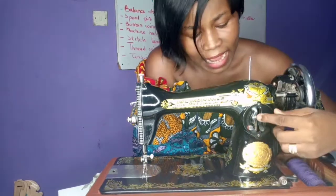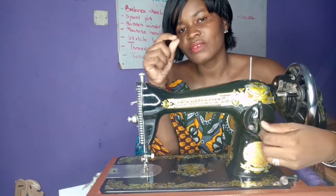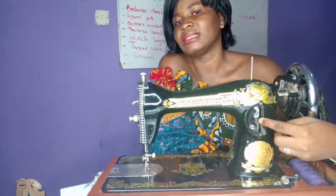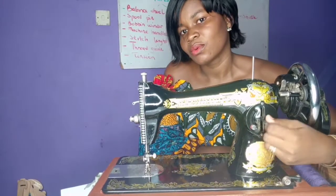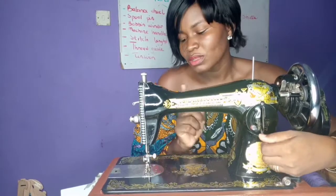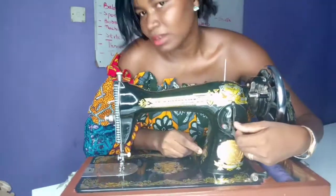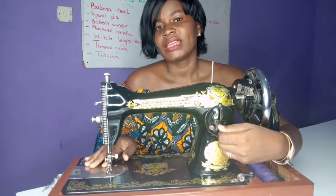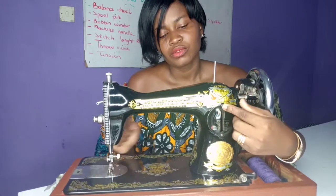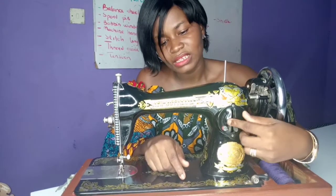In coming down, there are small numbers here that tell you the length of stitch that you want. If you want a bigger length, you put it where you get a bigger length. When you make it all the way down, that is for guidance, and we do not use guidance in sewing. For normal stitch, it is between eight and seven or ten. When you want to secure your seam, you go up to secure it and then come back to where you were stitching.